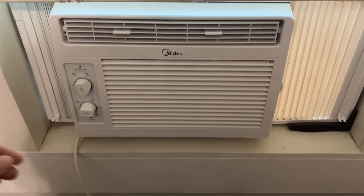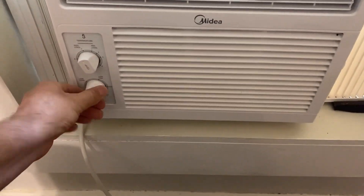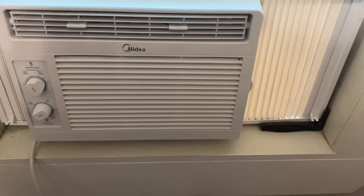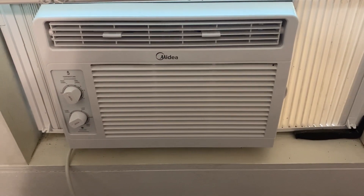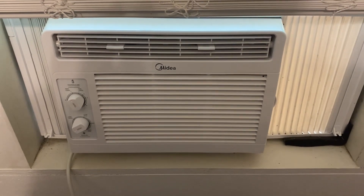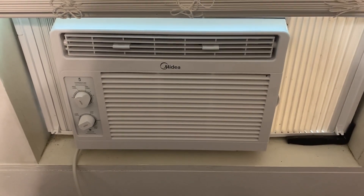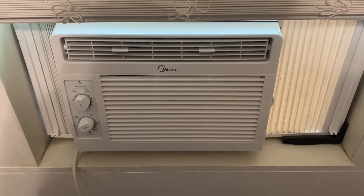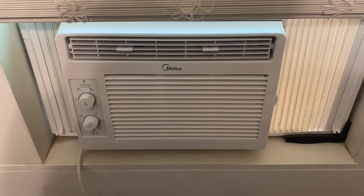This is the air conditioner we're going to be running — turning it on high all the way. I'm gonna shut the door to this room and just let it run throughout the day.